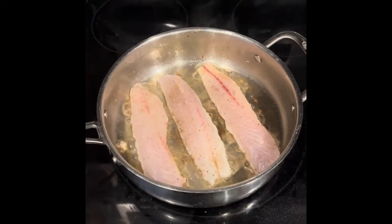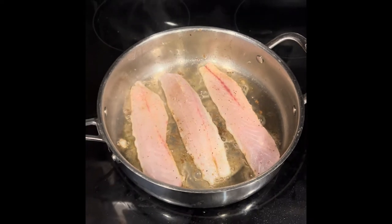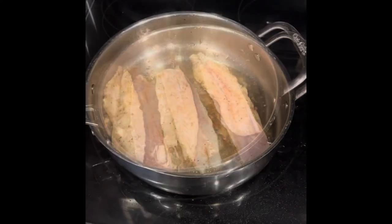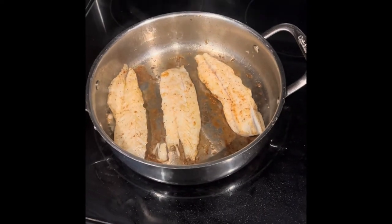Our fillets are seasoned and we have our pan heated already with olive oil, so we're just going to go ahead and drop them in. We've got our fillets in the pan cooking up — we're going to do three minutes on this side and probably two minutes on the other side. Okay, our fish is cooked — we're going to take it out of the pan and then show you what we do next.